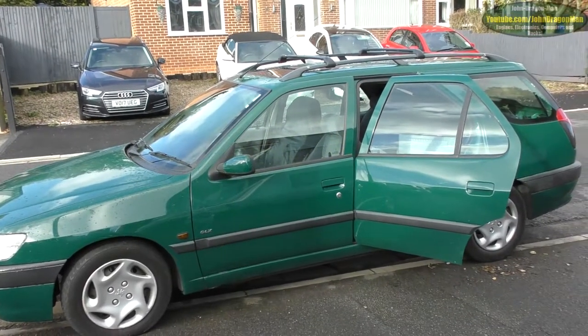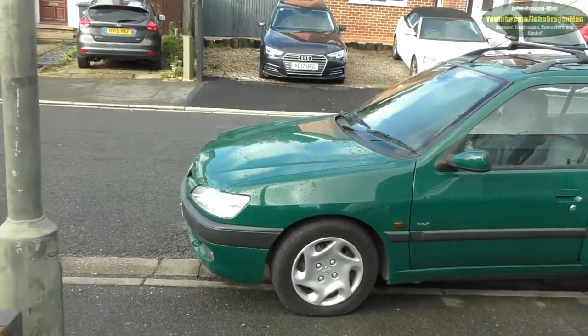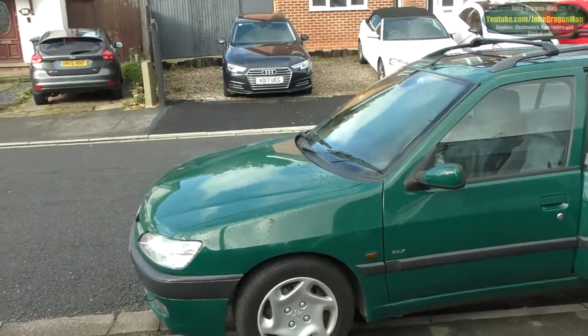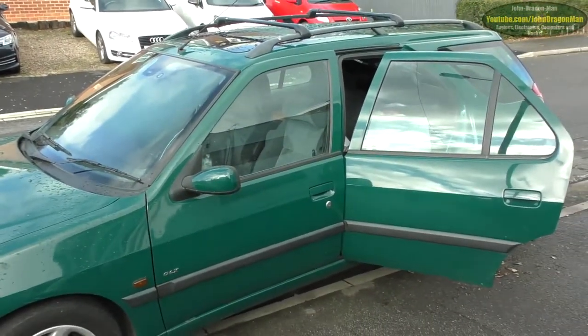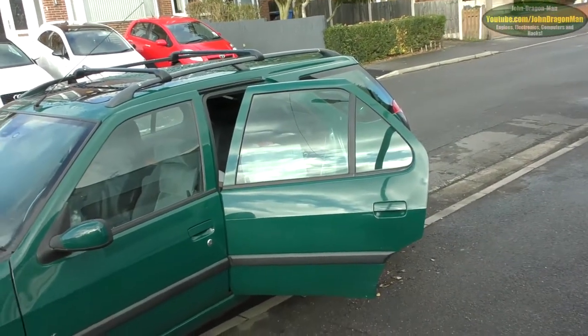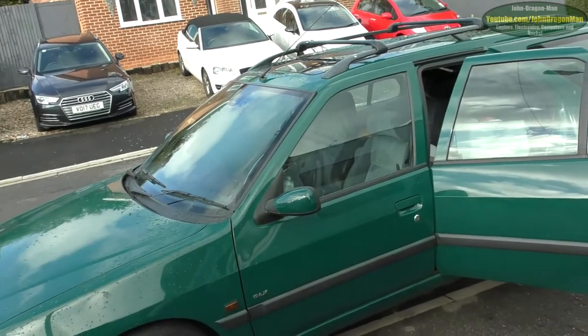Hey guys and girls, it's time for another video log. On this episode we're covering rust. As you guys know, 306ers have a lovely habit of rotting out on this rear wheel arch up near the seatbelt anchorage point, the seatbelt spool point.